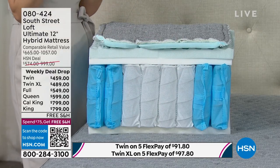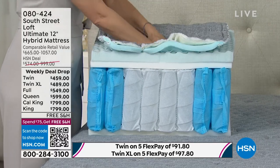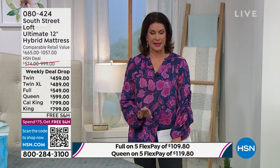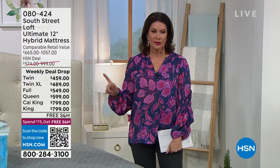It's our goldilocks feel at medium firm — amazing. And talk about a goldilocks price — this is a weekly deal drop. It started yesterday and already flew out the door. The weekly deal drop is only good till Sunday at midnight, if any sizes are left. Right now we have all sizes available.